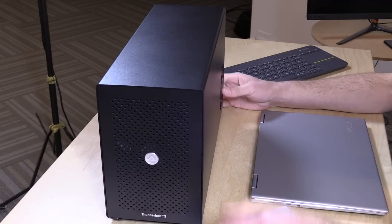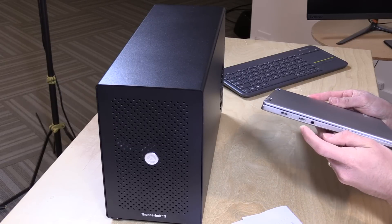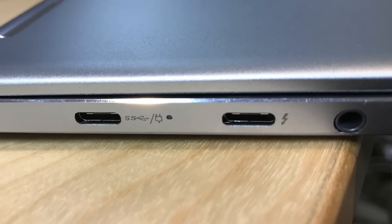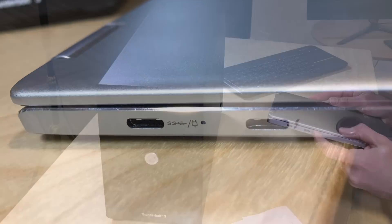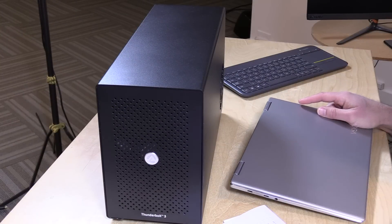Before we get into the overall hardware configuration, I want to give you a little warning about Thunderbolt and how all this works. Even though your computer might have a USB Type-C port, it is not a Thunderbolt port even though they use the same connector. This port on this little Lenovo is a Thunderbolt port because it has the icon next to it indicating that it is. This port here is just a USB Type-C connector. Many laptops, especially ones in the $500 or $600 range, have USB Type-C but are not Thunderbolt enabled, so you can get this thing, it'll plug in, but it's not going to work.